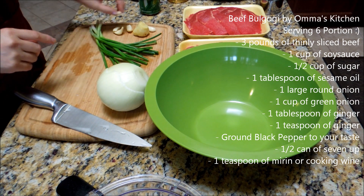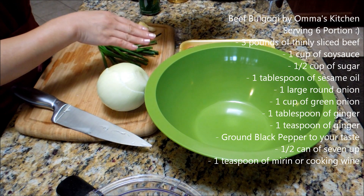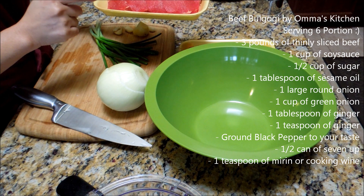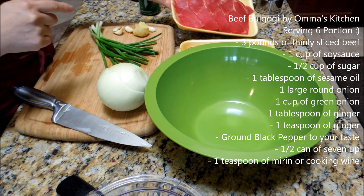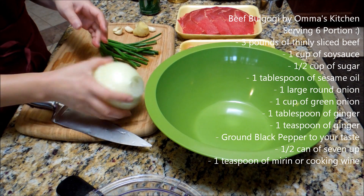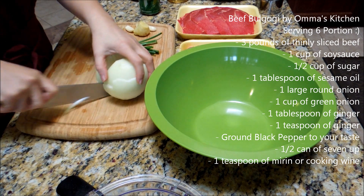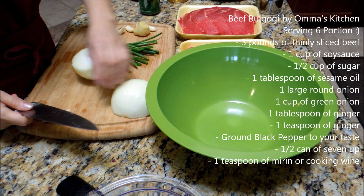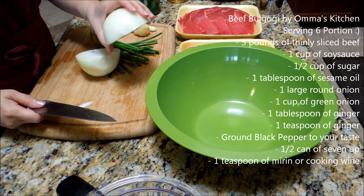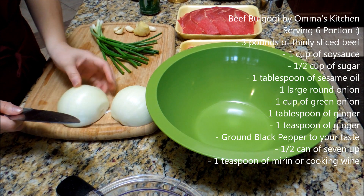Main ingredients. This is the meat — I have three pounds of thinly sliced meat. When you go to an Asian grocery store, they sell them like this all the time. And I have a big round onion. I'm gonna be using half for the marinade and half when you cook — we're gonna slice this on the side so my daughter can eat it. She loves the grilled round onion, so I'm making that.